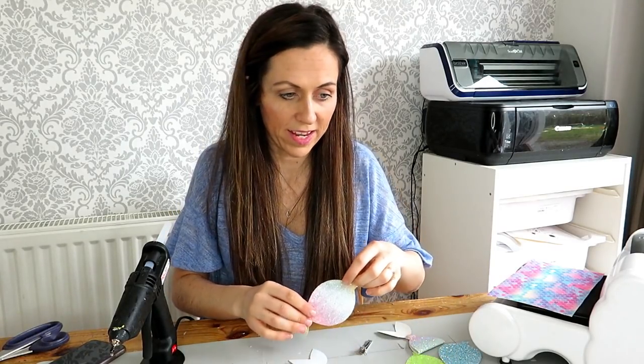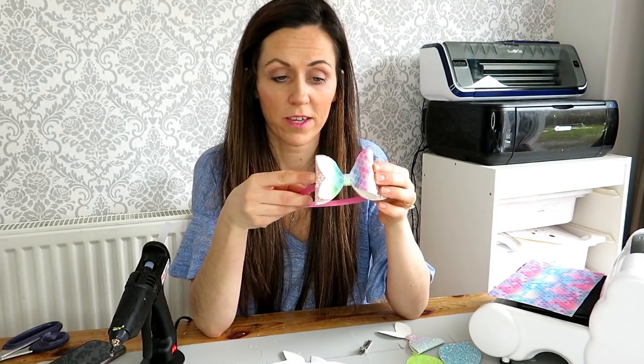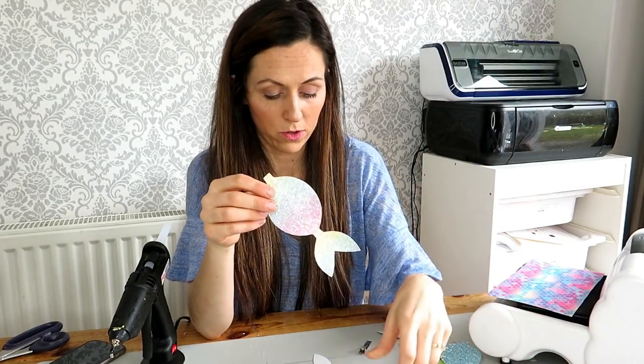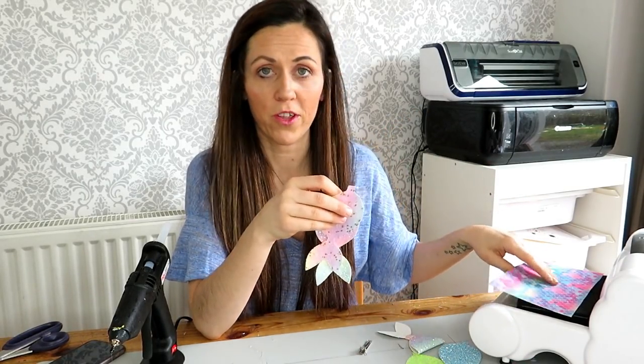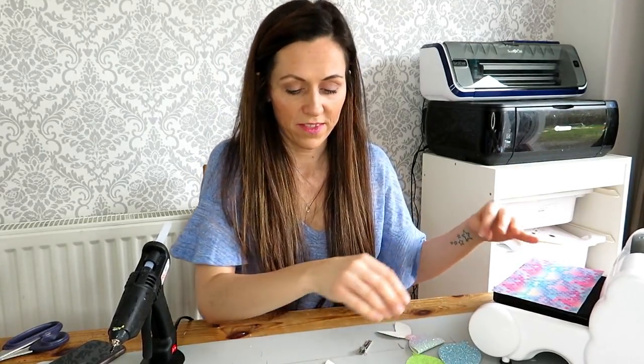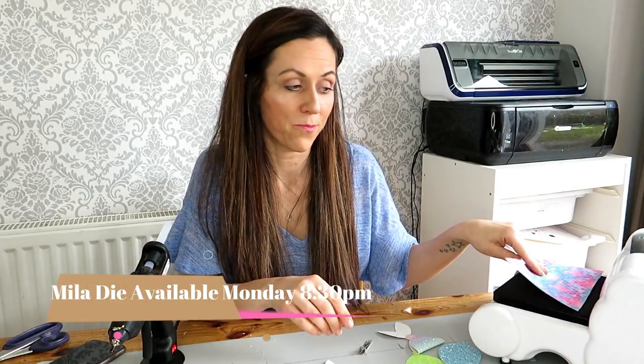Now I'm going to show you just one other way which we've actually done with the template. We have used two of the mermaid templates cut out — I have pre-cut them all out using the die. The die will be available on Monday with the rest of the stuff from the box, at half past 8, after the Bow Box unboxing on our YouTube channel.